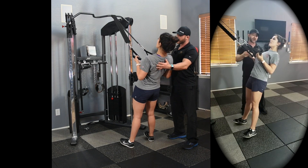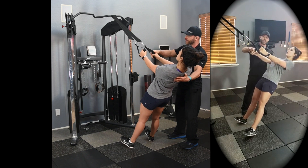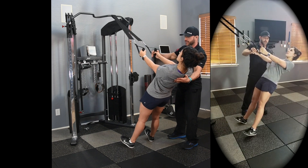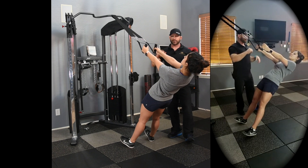In step three, you're going to undo the supination, go towards pronation but not all the way — just towards that middle position. And then step four is the same as the rest of the four-step rows, going into scapular protraction.